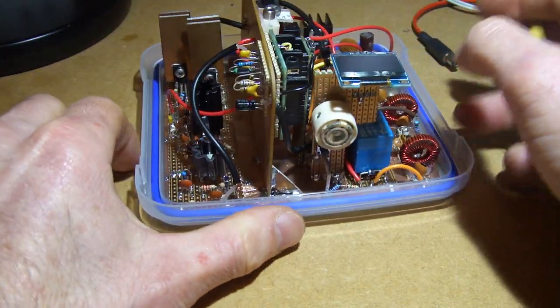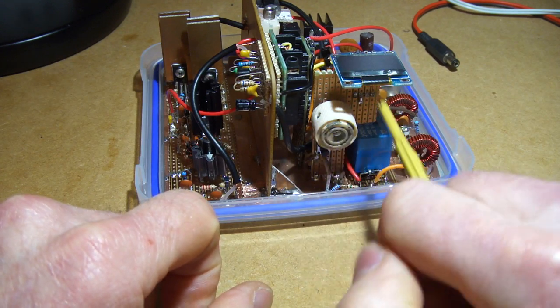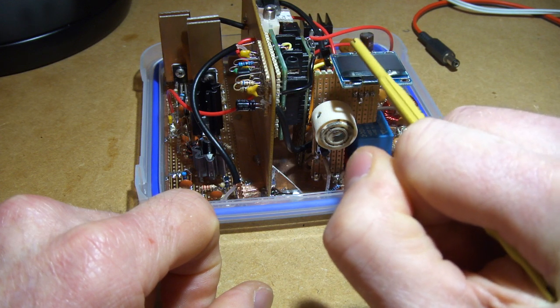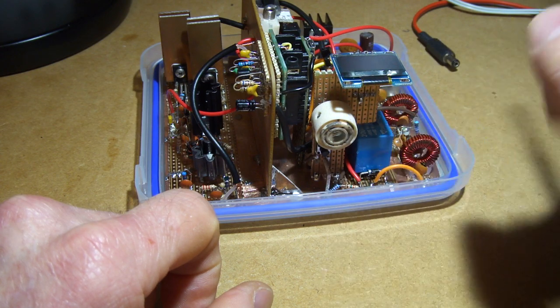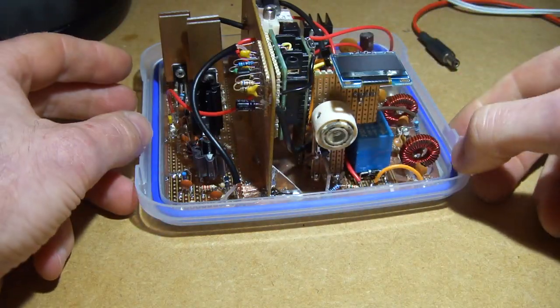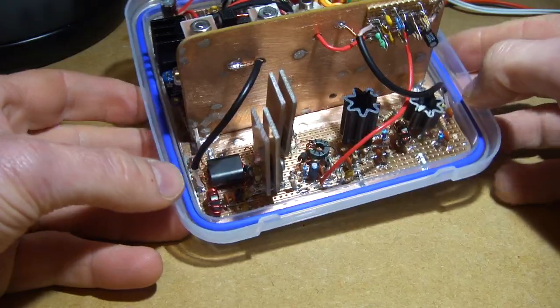I'll probably add another switch, or change the logic so I can change modes from CW narrow, CW wide, and then back up into lower sideband audio. Because at the moment this is being kept on the 80 meter band. So there you have it — all boxed up, working well.